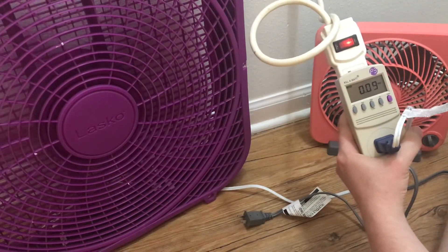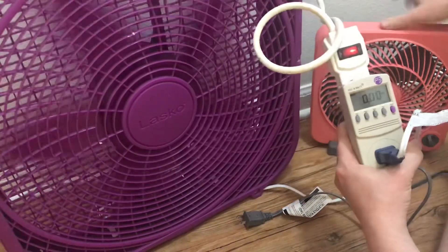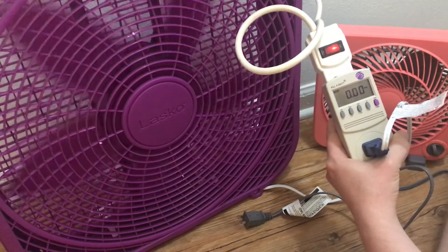So those are your watts and your amps for a large box fan and a small one. Hope you have a blessed day.